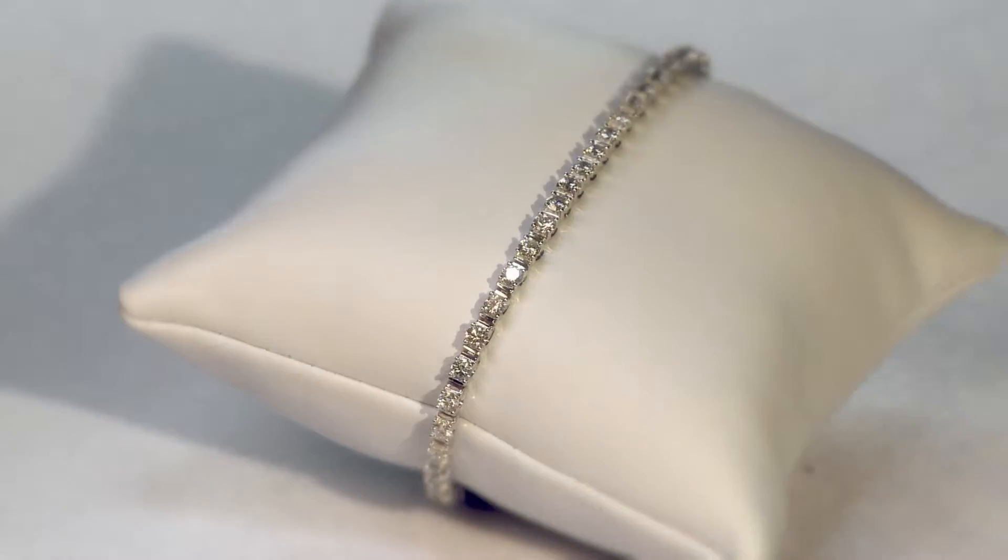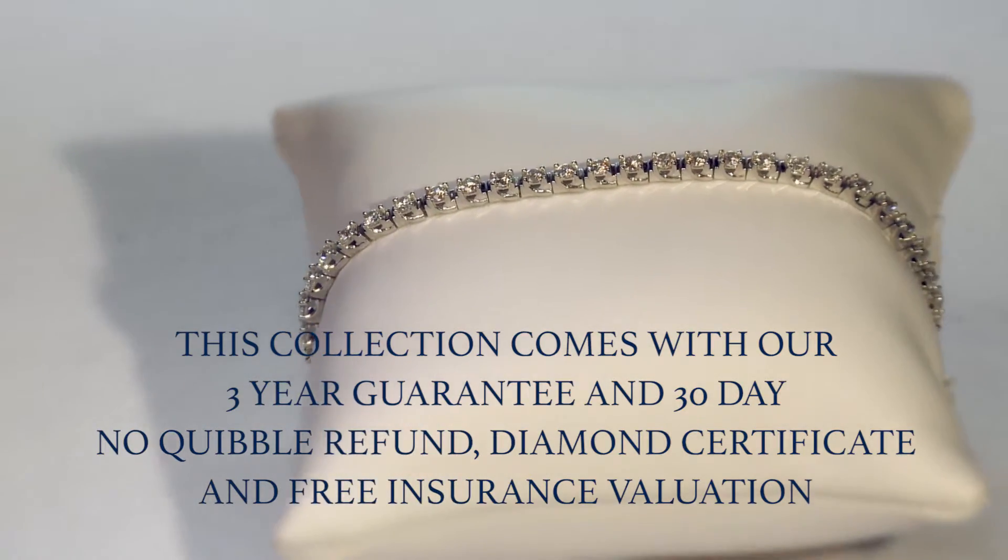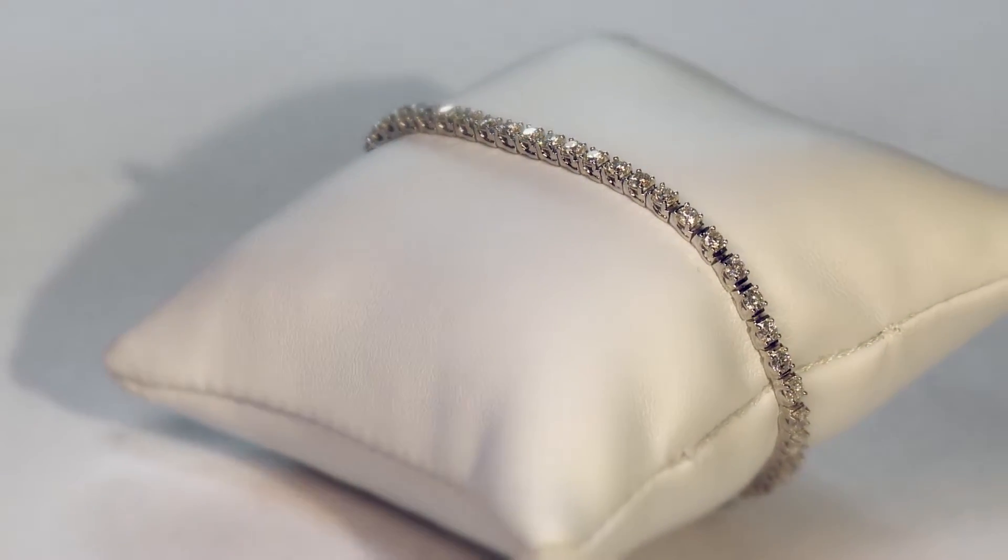Whatever you're looking for, you can rely on us to bring you the most beautiful pieces of jewelry. Buy with confidence and hassle-free at Diamond Treats.